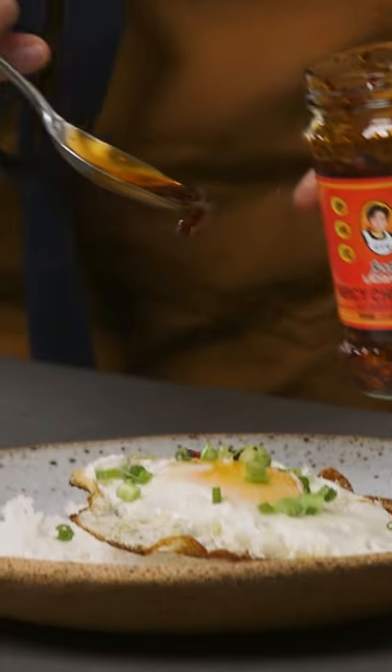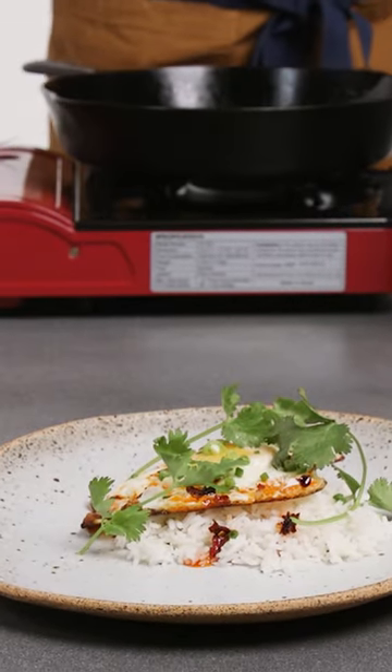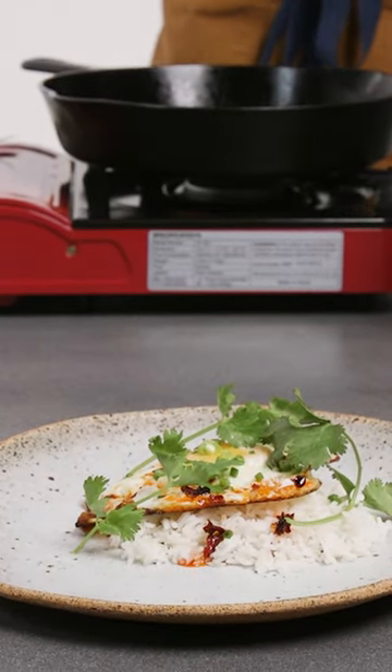And then some green onions. Do a little Laoganma chili crisp. So there we have a fried egg on top of rice with Laoganma chili crisp, green onions, and cilantro.